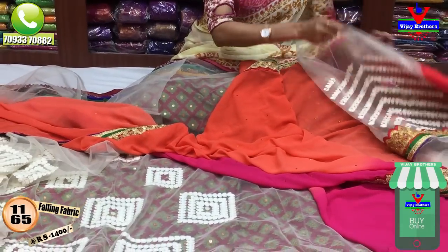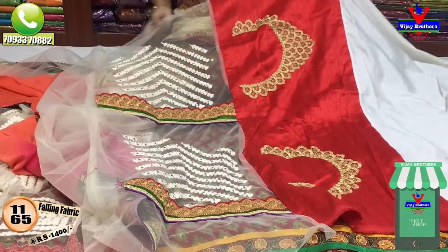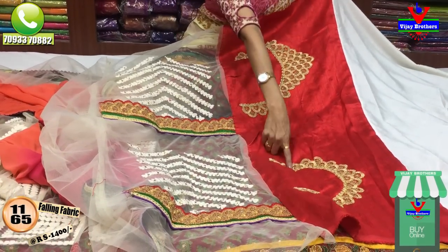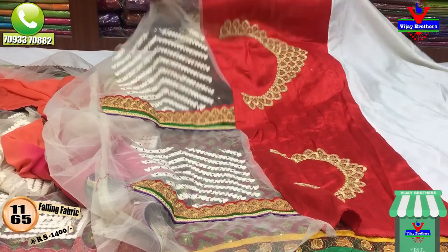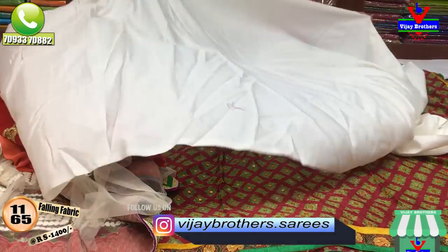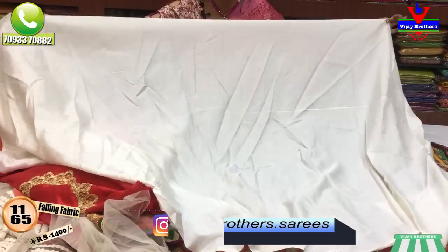We also have a designer blouse. This is the hands part. We also have two sides of the neck and a parsey border style. We also have a netted model with a satin coat. The size cost is only 1,000 rupees.